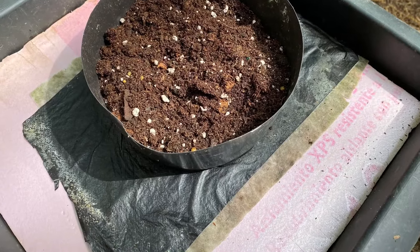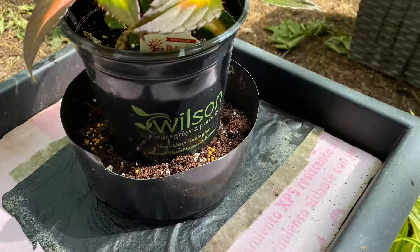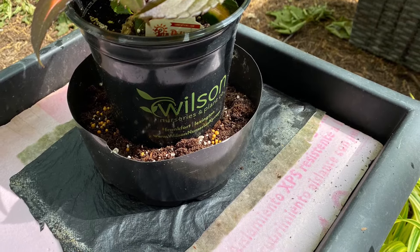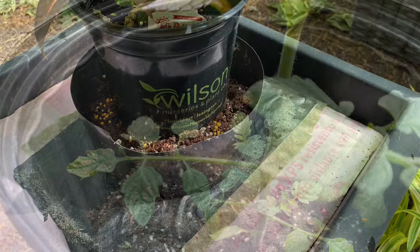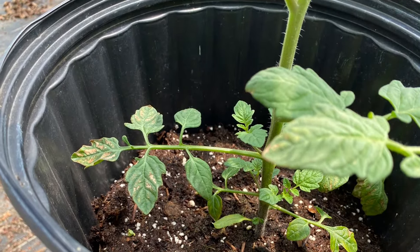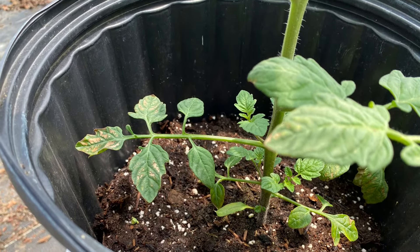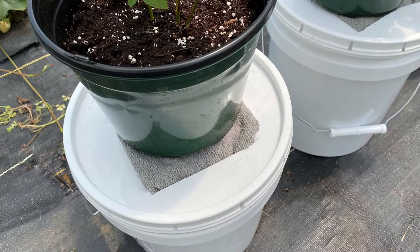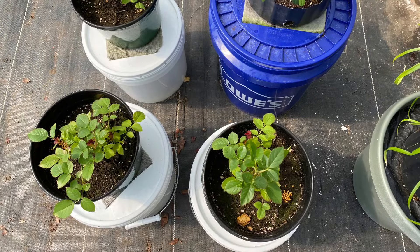Add a few handfuls of good potting soil to the pot and add the plants you will grow. You can remove the original container and transplant, or simply nestle the plant and pot into the potting soil. Place your pot or container on the wick in the middle of the bucket lid, then water the newly transplanted plants thoroughly. This establishes the wicking connection.